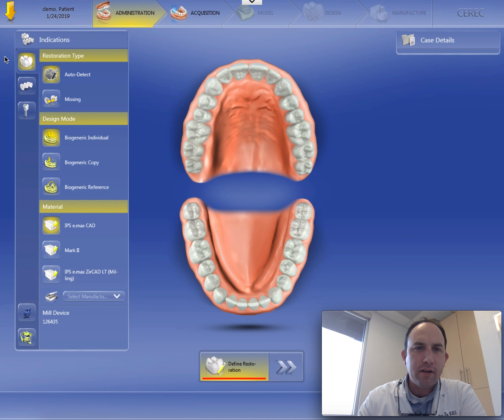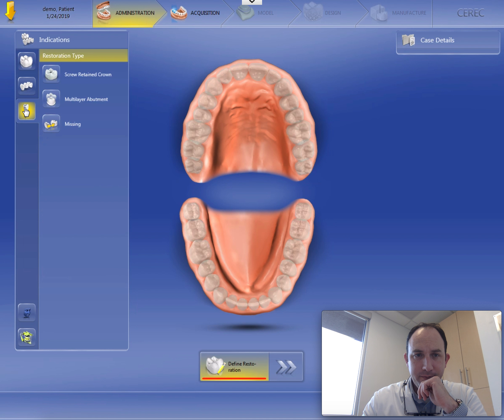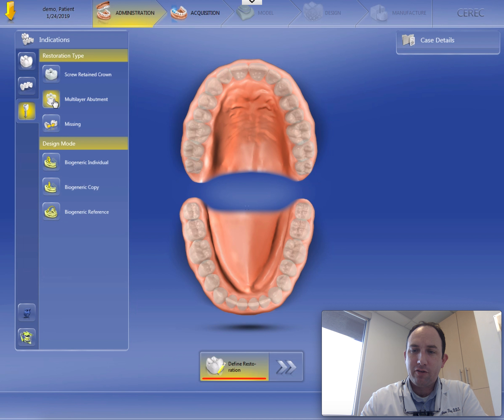You'll notice here that the computer has defaulted to what we use most commonly, which is an auto-detect, bio-generic individual, emax crown. I'm going to change that to an implant restoration. I always set them up as multi-abutment, multi-layer abutment crowns.